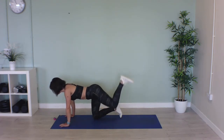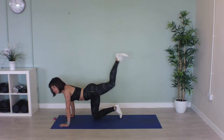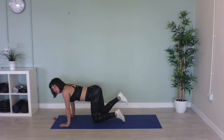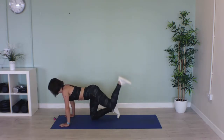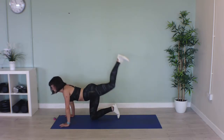Well done, that's 10 seconds down, keep going. Really, really push that heel as high to the ceiling as it can go. Last few seconds now.